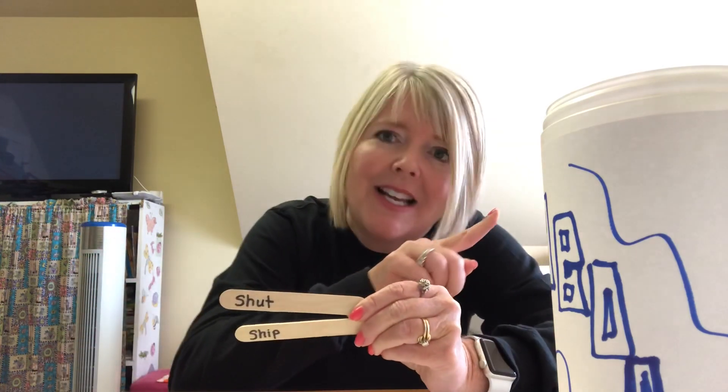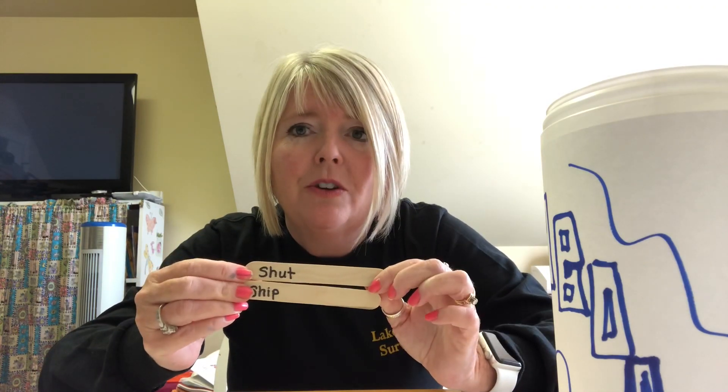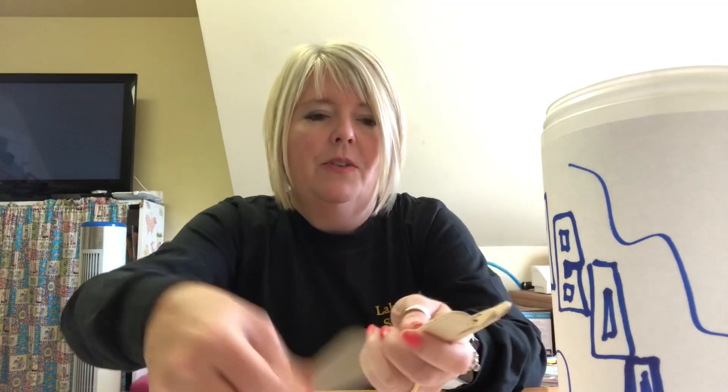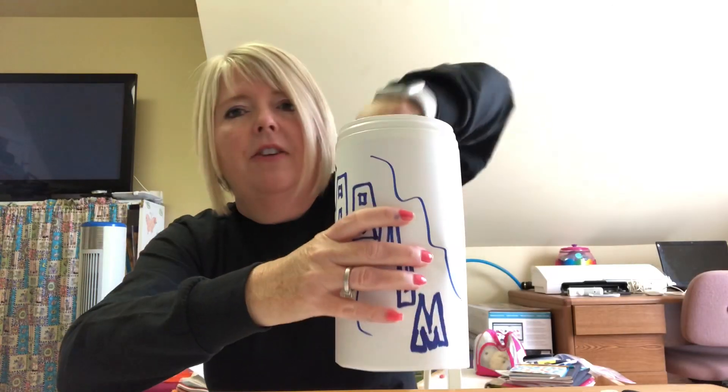Take those ten sticks, make sure the ends are all going the same way with your words facing the same direction, and put them into your container. Now we have ten, ten, and ten — three sets of ten. How many words do we have in there? Ten, twenty, thirty.